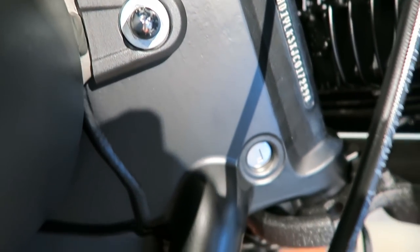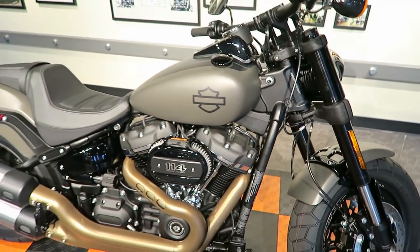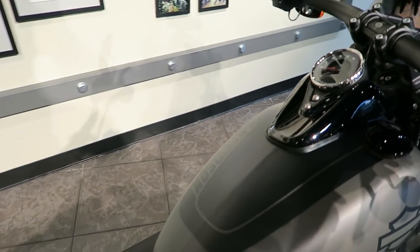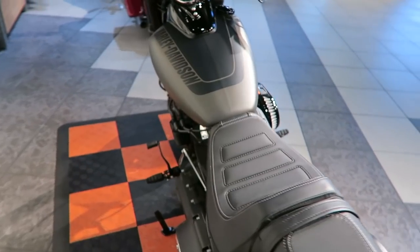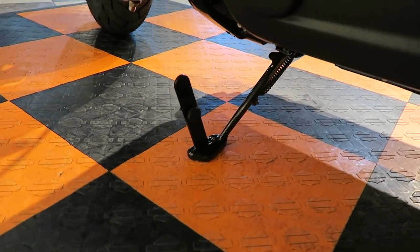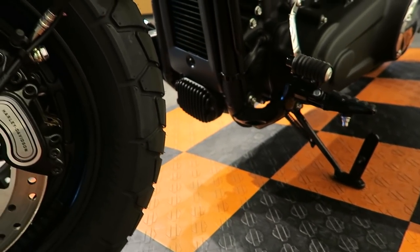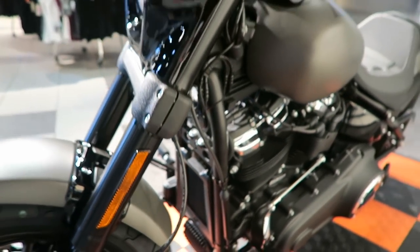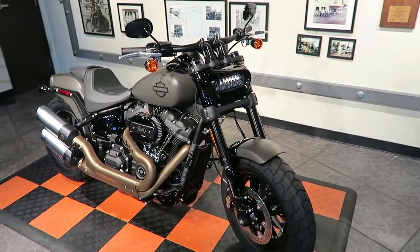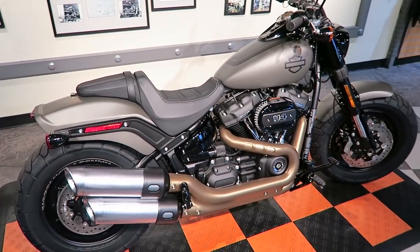This is the only bike in the new Softail lineup with dual disc brakes in the front, and those brakes bite really well. The engine covers have a wrinkle black finish. The kickstands are new this year, but the tab that holds the kickstand in the extended position is very small — if the weight of the bike shifts at all while moving it forward, that kickstand can flip out.